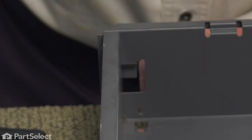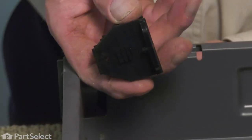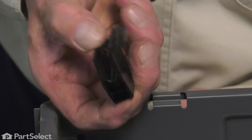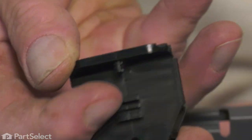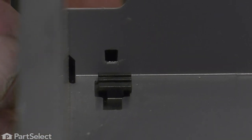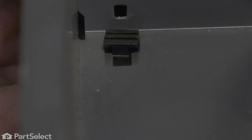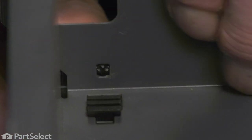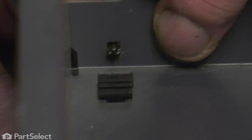We'll discard the old one. Now, with the new one, we'll line it up so that the opening for the glide is facing away from the drawer. We'll position that underneath so that the square protrusion fits up through the opening in the bottom of the drawer. Now, holding it flush to the bottom of the drawer, we're going to push it towards the center, and that will line up a little locating pin. Press it firmly into place, and that will cut into that pin and lock it into position.